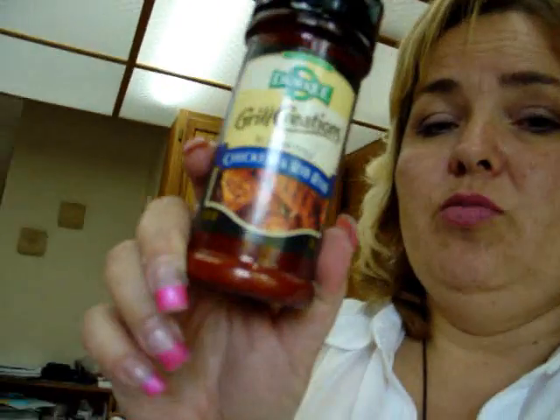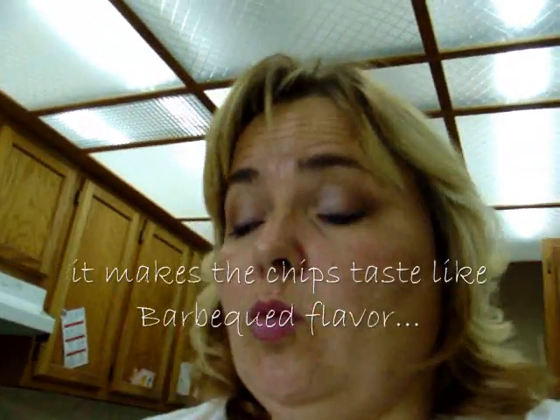At Walmart they have this — it's called Durkee's Grill Creation St. Louis Style Chicken and Rib Rub. I hope that comes in — it's six point two five, I think it's like two bucks or something like that. This is amazing on chicken, pork, beef, and you know what, on these too. So when these are done, which they look like...